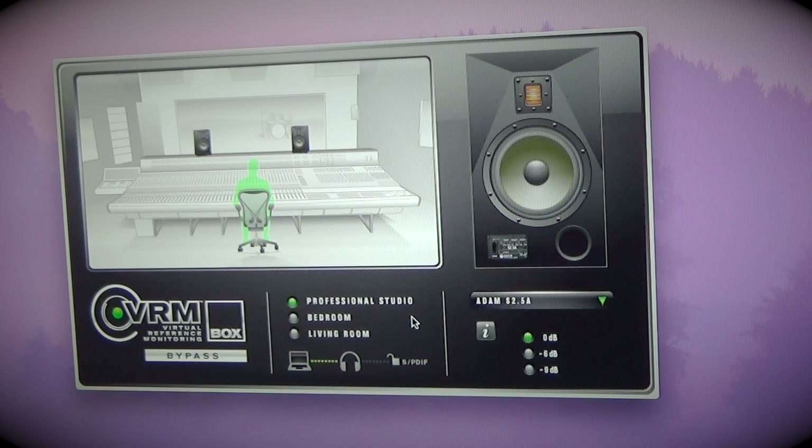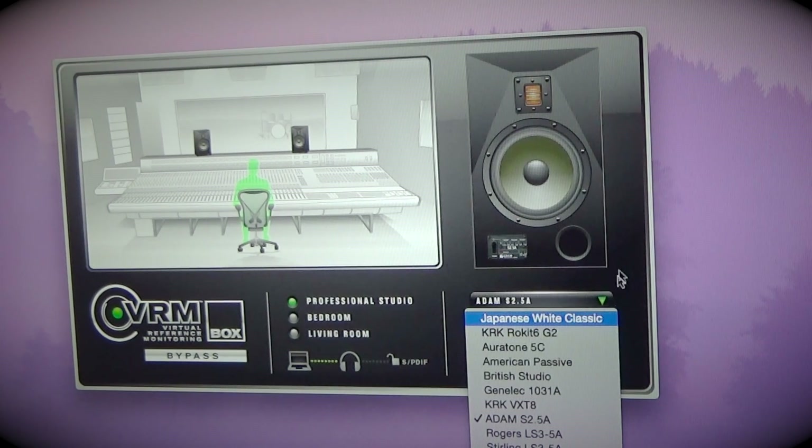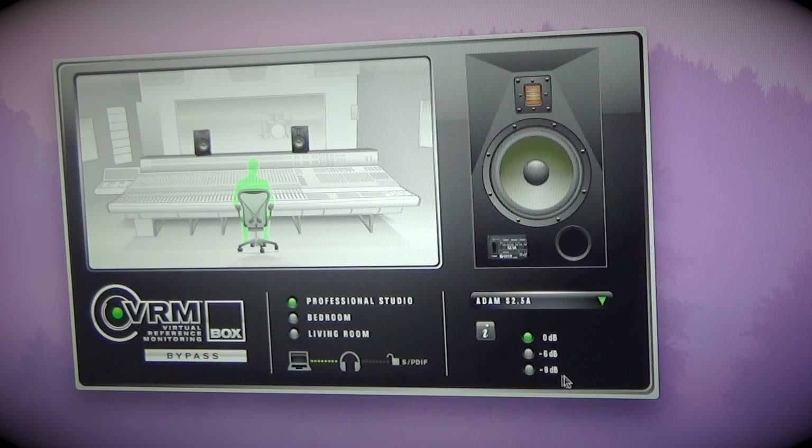So let me pull up the software and show you guys an overview of that. Here we are with the VRM — I called it VMR earlier, sorry, I've got Steven Slate stuff on the brain — the Virtual Reference Monitoring software. You've got three main different listening environments: a professional studio, a bedroom, and a living room. Then you've got your selection of speakers over here, a whole bunch of different speakers, though not universal for each room.